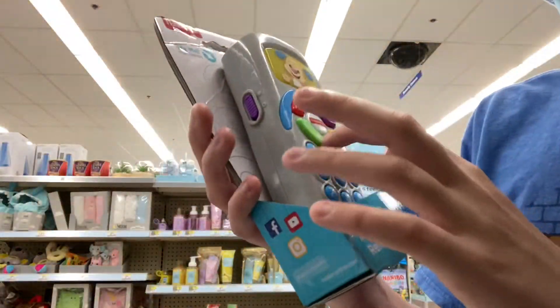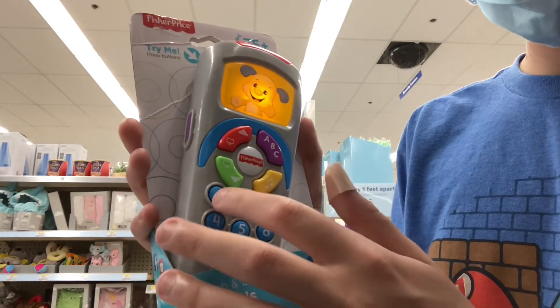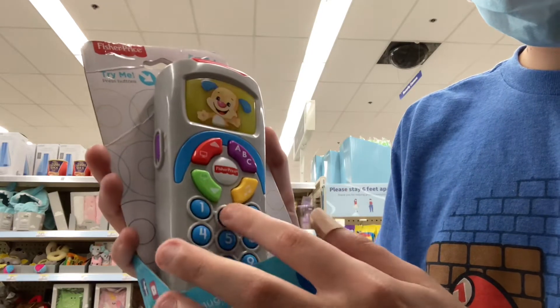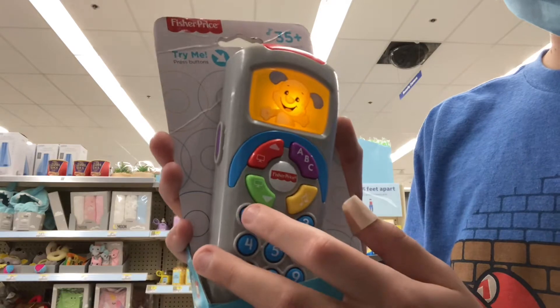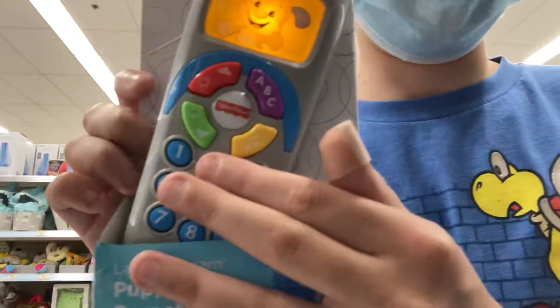So that is that. Now we have TV channel down. One, two. Red, purple, yellow, green — you can also click these buttons to make a song, all about colors.